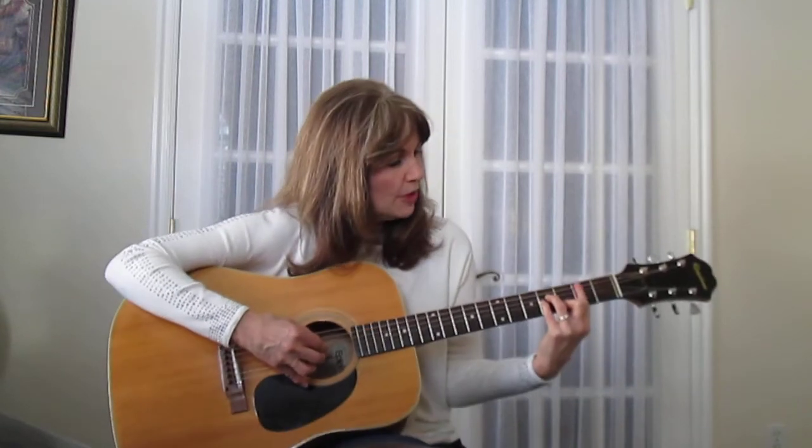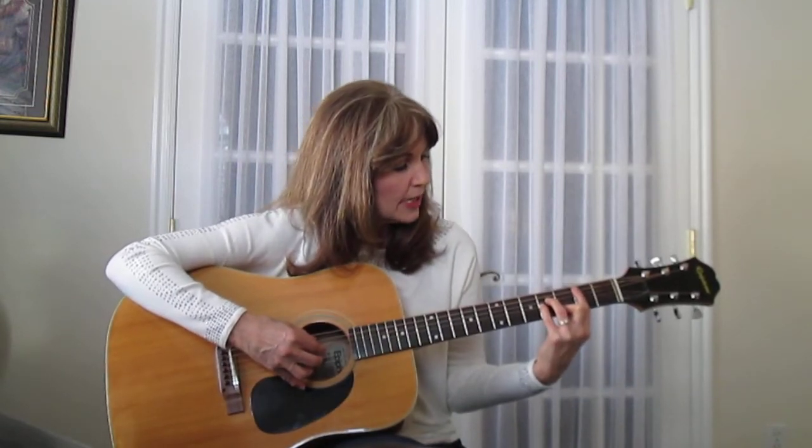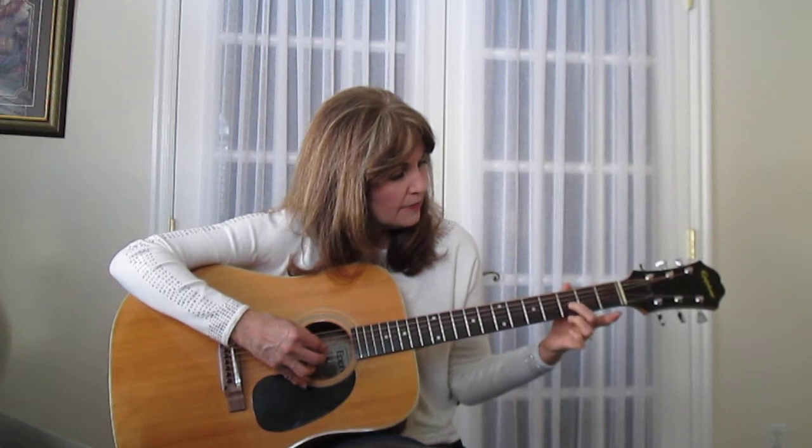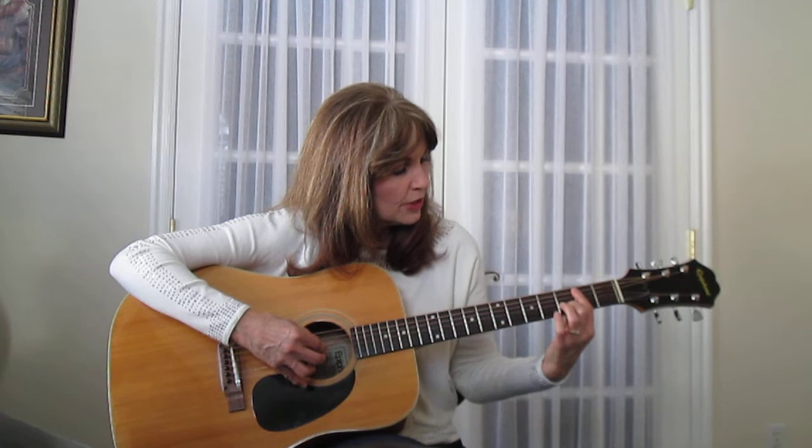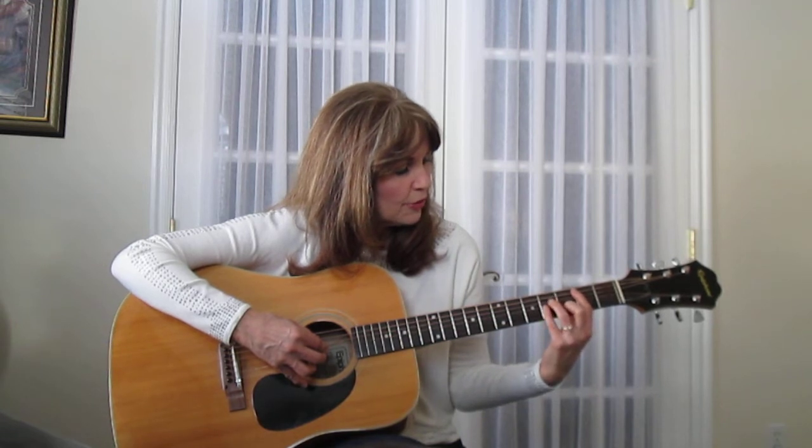B minor, if you don't know, is a bar on the second fret, tall man on the second string third fret, and these guys on the fourth string and third string at the fourth fret. It's kind of an intermediate level song — I wouldn't try it if you're a beginner unless you really want to push yourself.